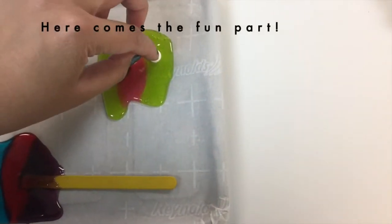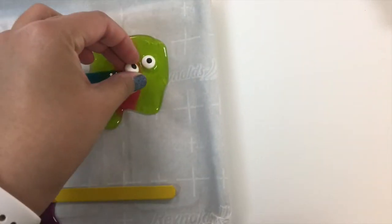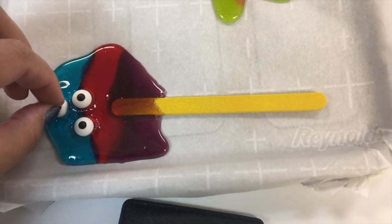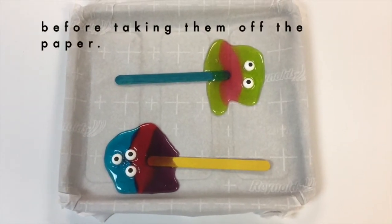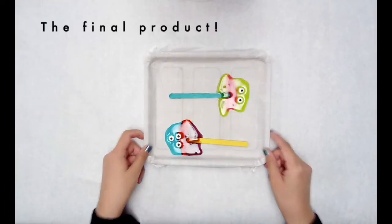Here comes the fun part — putting in your eyeballs. Let these cool down for a few minutes before taking them off the parchment paper. And here is our final product.